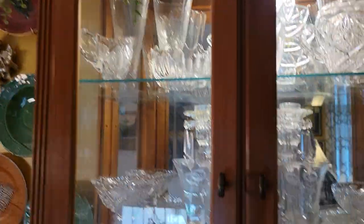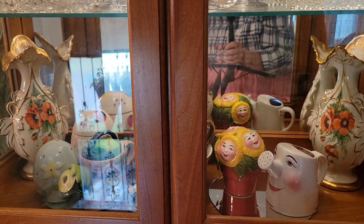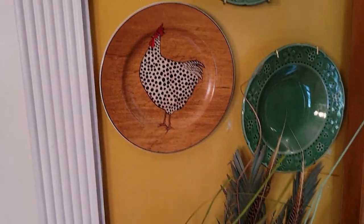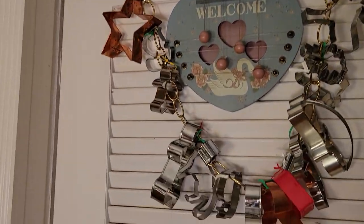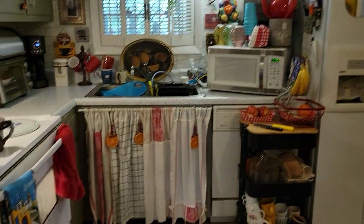Everything you're looking at — I don't know how you like it, but you can do this too if you like it. You can go to estate sales, carport sales, thrift stores and buy stuff you like and put it up. These are those cookie cutters — got them ready to go if I ever make cookies.